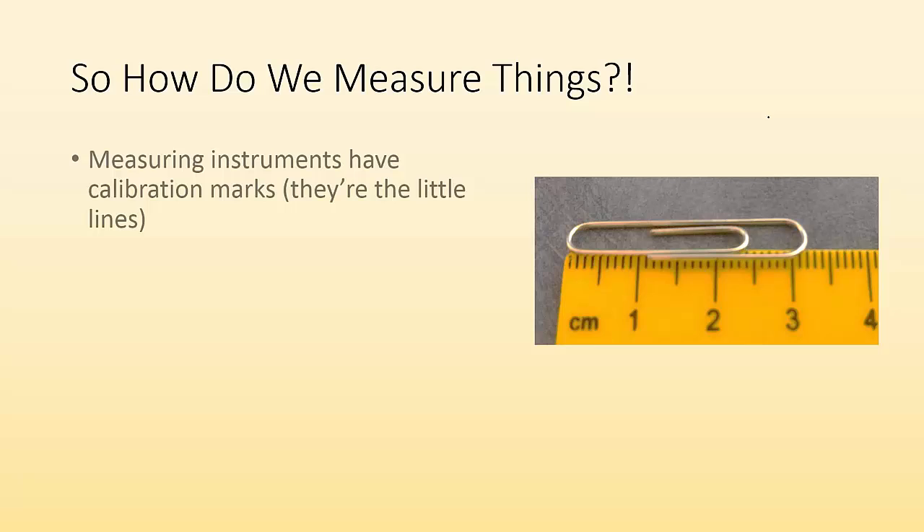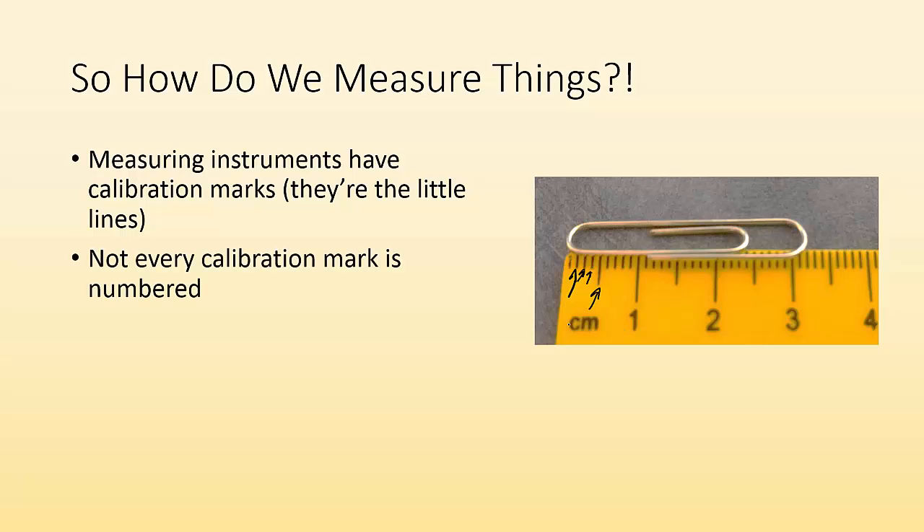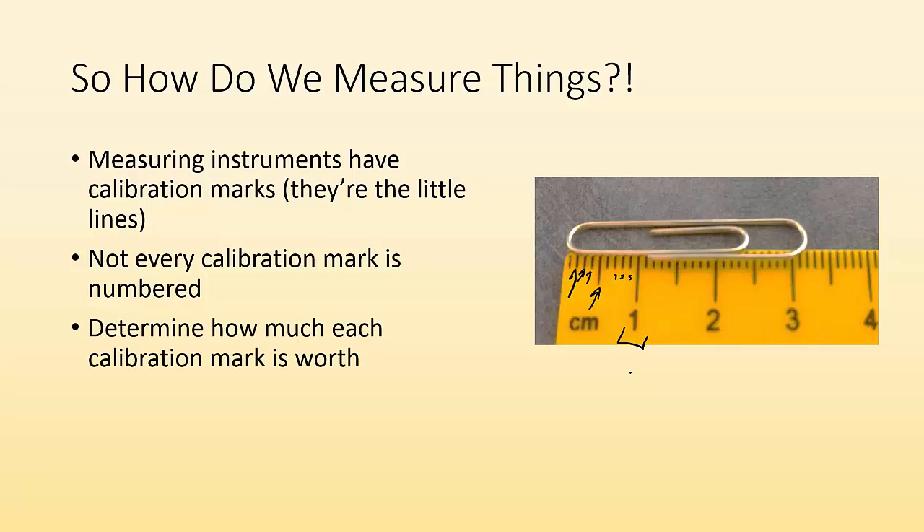So how do we measure things? Measuring instruments have calibration marks — they're the little lines. Each little line is called a calibration mark. Not every line needs to be numbered, but all the lines mean something. Not every calibration mark is numbered, which is fine — imagine trying to put in little numbers and label every one; that'd be obnoxious. You will have numbers, and you're going to have to determine how much each calibration mark is worth.